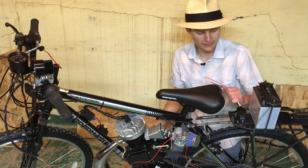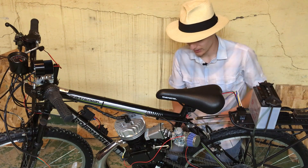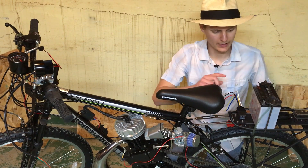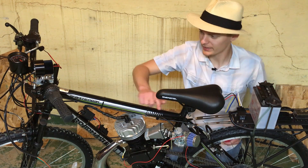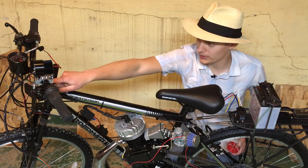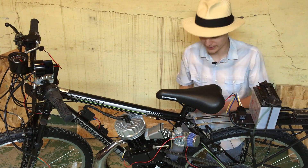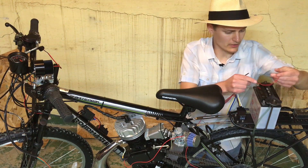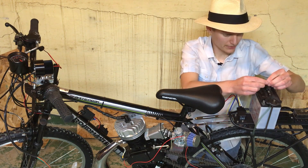Now that we have our relay mounted, we're going to need to activate it with something. So we're going to wire a 12-volt wire all the way from the battery, up the frame, over the switch, and then it'll come back from the switch and into the coil of the relay. Since I don't want to work on a live electrical system, I'm just going to zip-tie this up onto the battery holder.